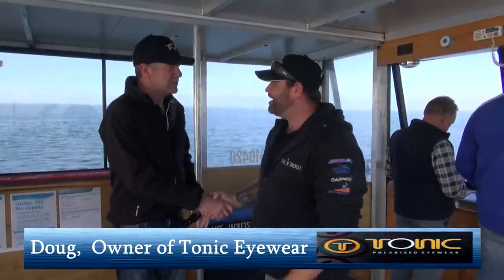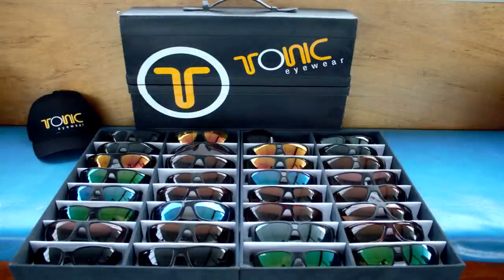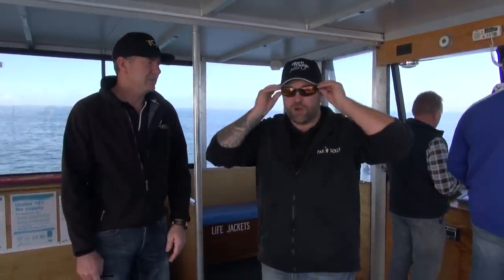We're nearly at the spot — time to get some squid jigs out. We've got Doug from Tonic here today. Thanks for joining us, Doug. It is so bright out here. Doug brought all the squid jigs for us to try. I'm wearing the green mirror lenses — grey-based mint mirror with a three-colour integrated system. He says I can see the squid better. It's a good drift, guys — any side you want.